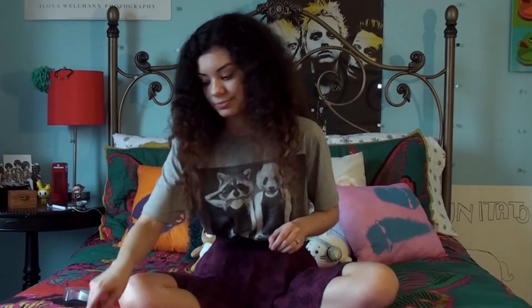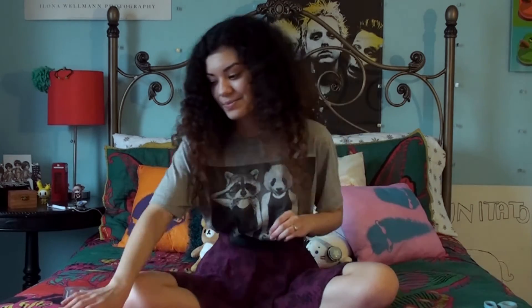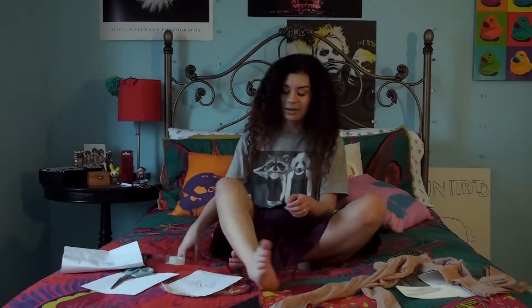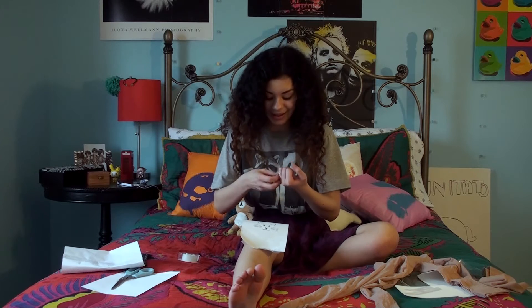Here are some of the things you'll need: a fabric marker, a pair of scissors, the tattoo design you wish you had, a pair of tights, and some tape. Let's do this thing.